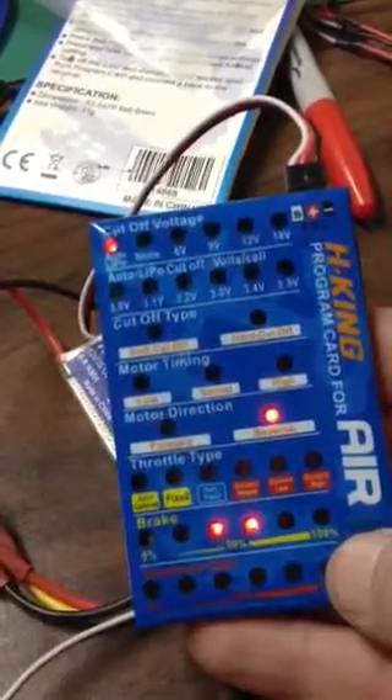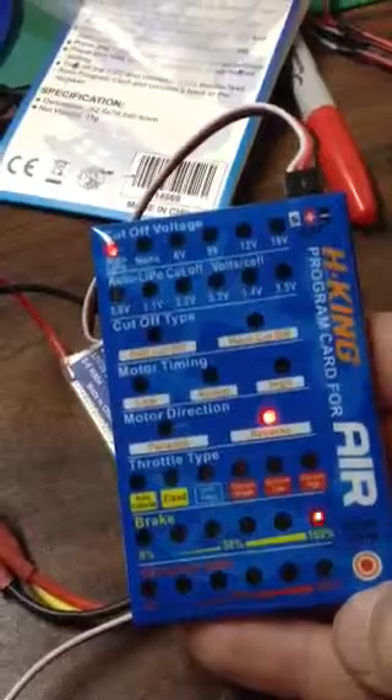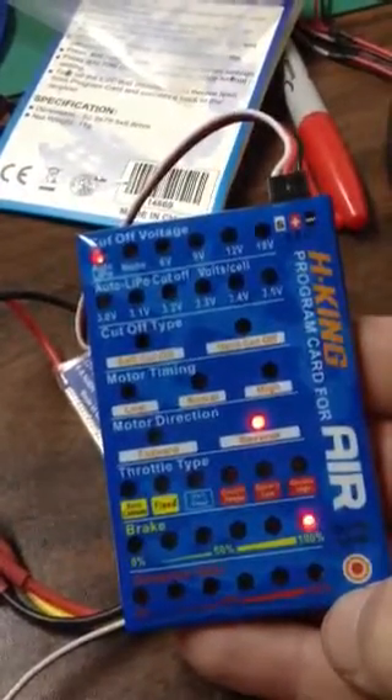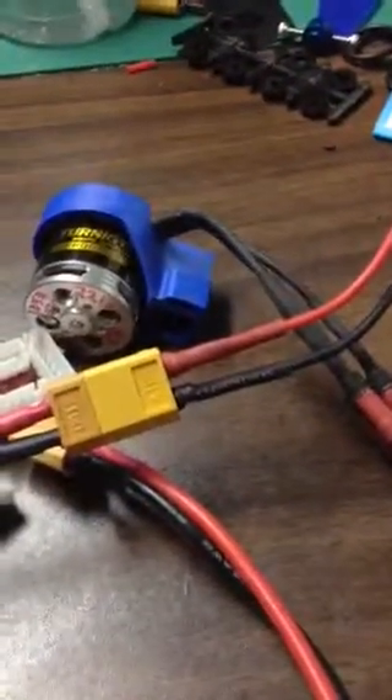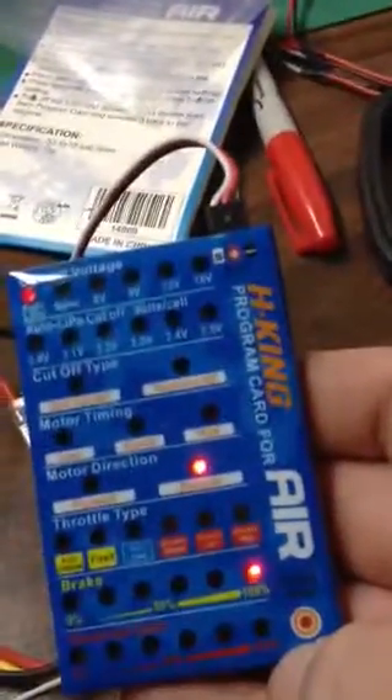There's 50% brake. Hold down a little longer — 100% brake. So that's where I'm going to set it and try that. So now at this point, you unhook the battery power first, right there, and then the card, and it should be set.